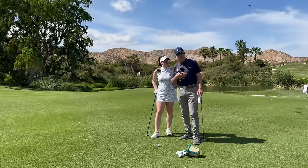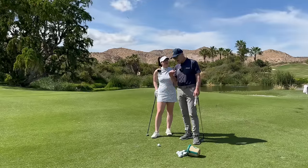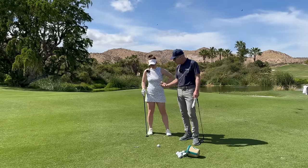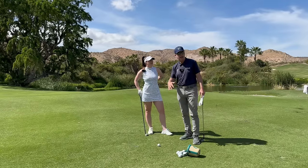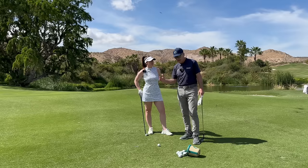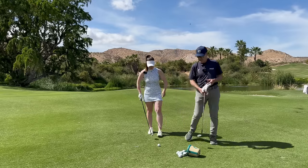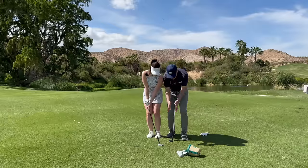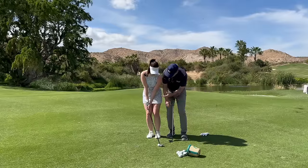A lot of students ask: can I use that strong grip for the short game? Absolutely. The only thing is you're not going to have as closed a face depending upon the lie — you might have to open the face more in certain lies. We have a stock chip shot here. Just to remind you, if I'm hammering down, I'm hammering this way. If I'm hammering through, I'm hammering this way.